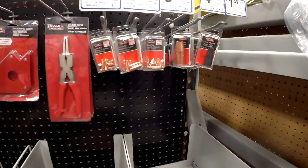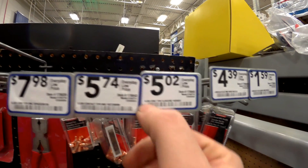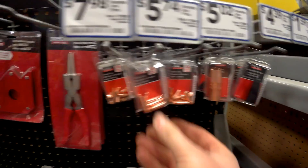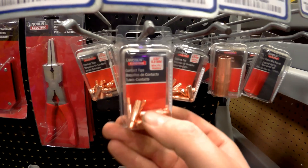The other thing you're going to need if you're learning is to pick up some tips that are the right size. We've got 030 and 035, so pick the right size and the right thread type for your welder. You're going to end up burning through quite a few of these while you're learning — they stick and get gummed up.